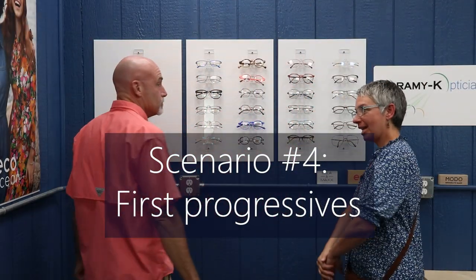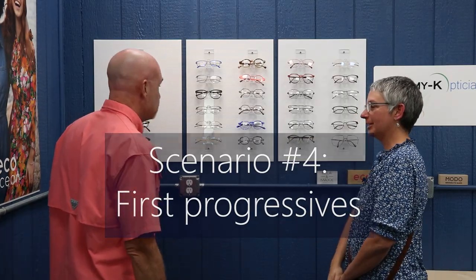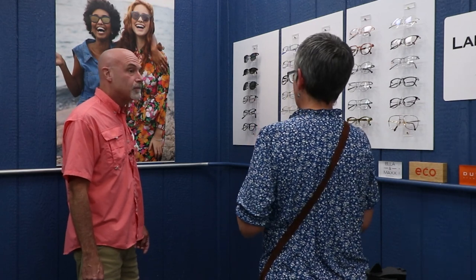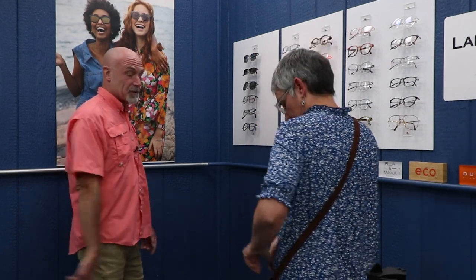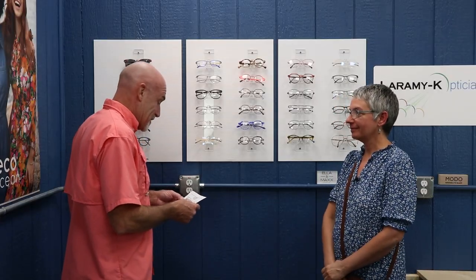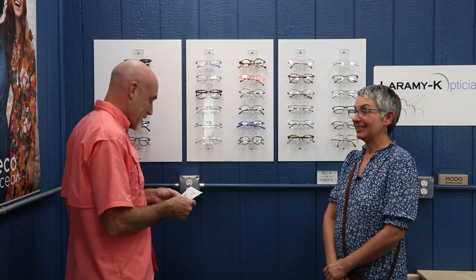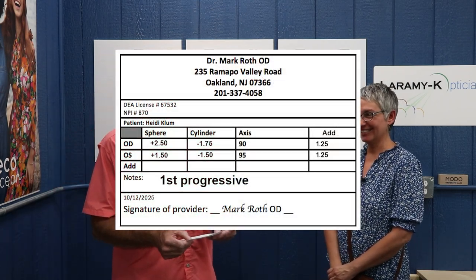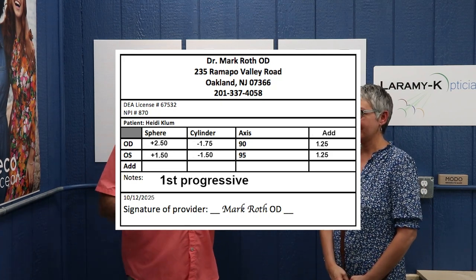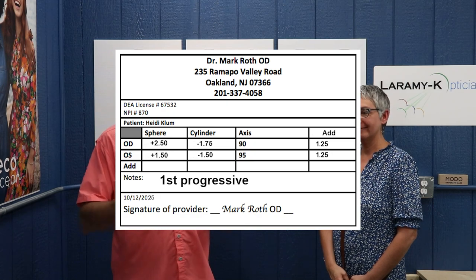Hello there. Hi, how are you today? Good, thanks — yourself? Doing good. How can I help you? I have a new prescription and I need some new glasses. Fantastic. Do you have that prescription on you? I do. I see this is our first progressive. Yes. Progressive comes with age — yes, it does. I'll throw this one up onto the camera. A plus 2.50, minus 1.75 at 90; a plus 1.50, minus 1.50 at 95, with an add of 2.25. And it has the nice note at the bottom that says: first progressive.